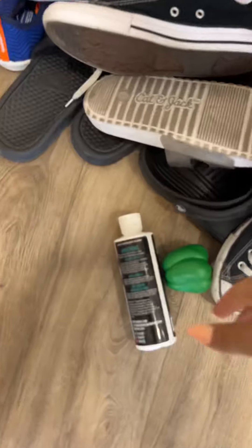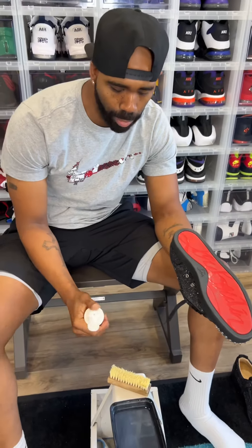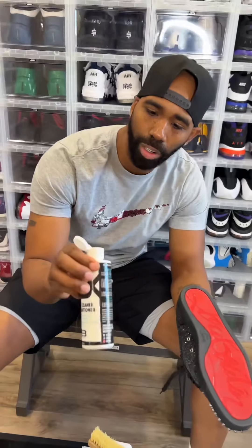EB, can you give me the cleaner, please? Sure. Sorry about that, you guys. We just did another video and Brielle was playing with the bottle, so it went all over the place. So now we're going to pop the lid on the EB Kicks cleaner.